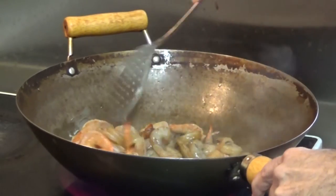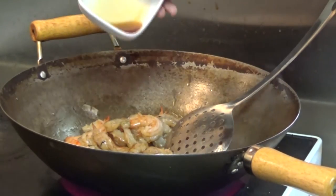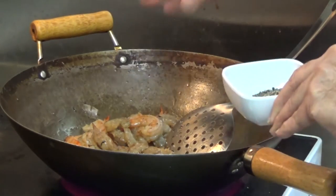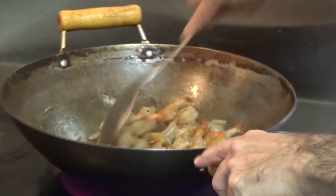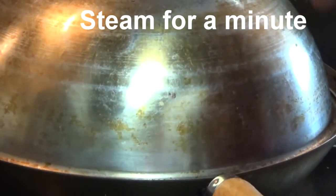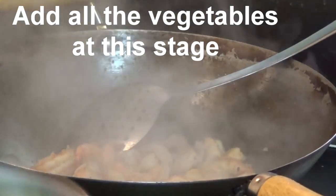While the shrimp is cooking we'll add part of the soya sauce, sesame oil, some salt, and some black pepper. Stir it well — as the shrimp gets hotter it will turn red in color. Keep stirring. Once the shrimp looks good, cover it up for one minute to let it cook in the steam.